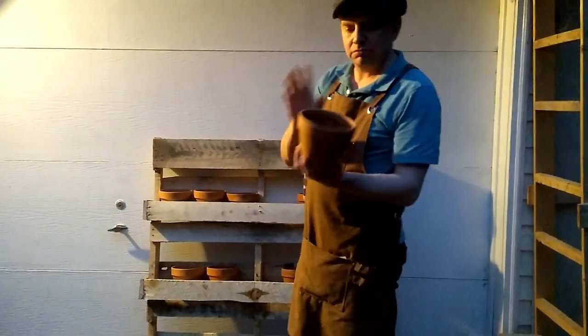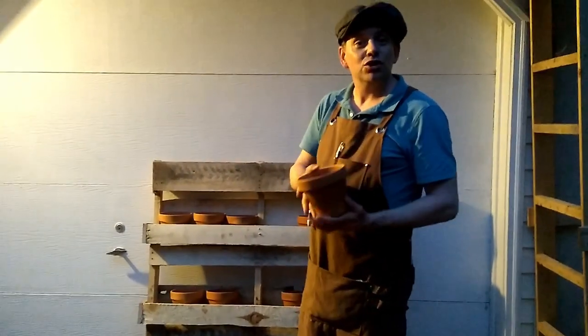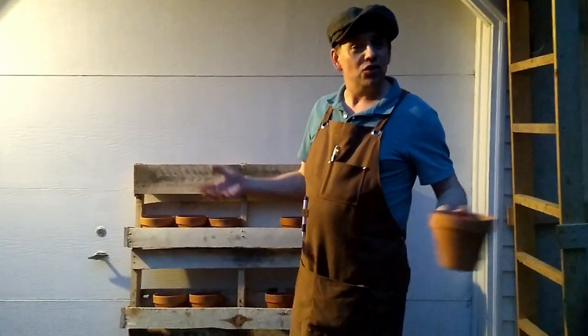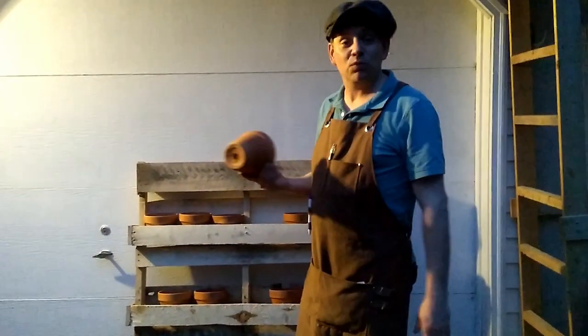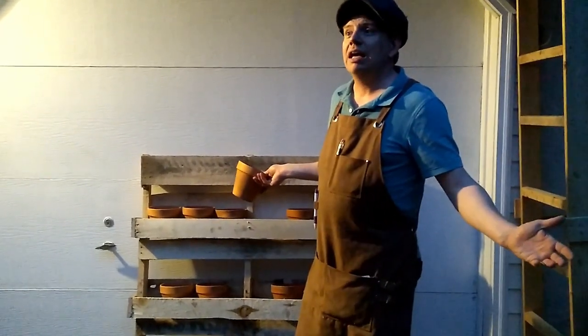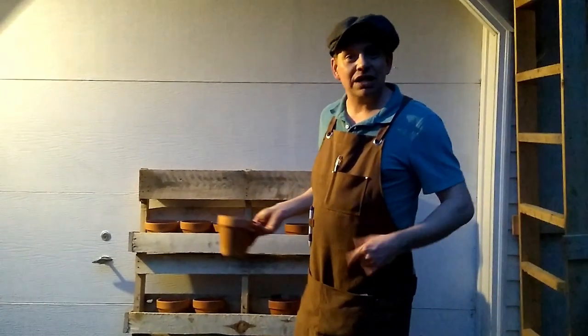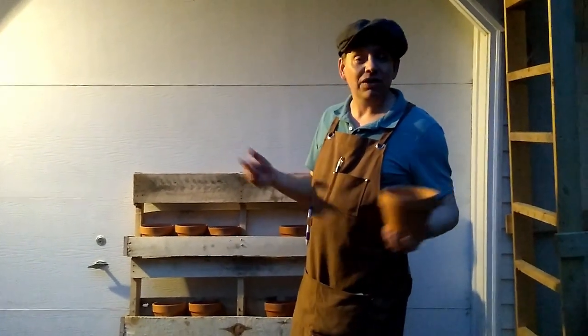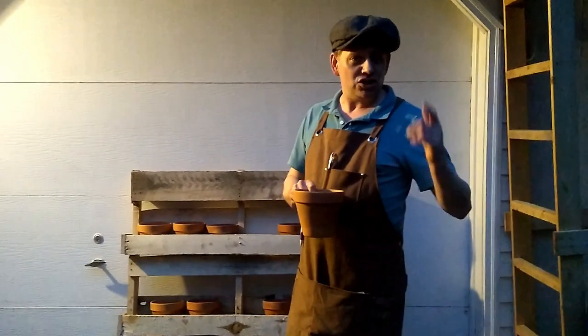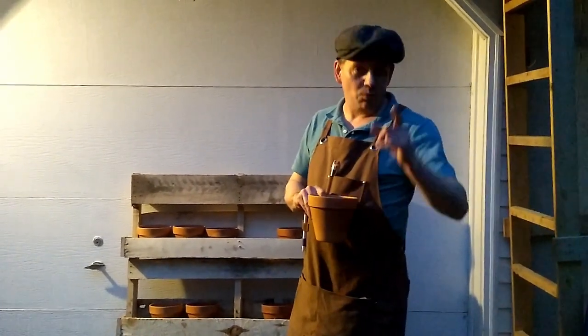But this is our version — the 3B Farm version of a herb garden in a pallet utilizing terracotta pots. Until next time everybody, I hope you found this helpful. Go forth and build your own herb garden using what you have on hand — that's what we've done here today and it didn't take us very long at all. While the sun sets we're going to go upstairs and enjoy the rest of our evening. Thanks so much for tuning in — if you haven't already, please like, share, subscribe, and until next time we'll catch you later.